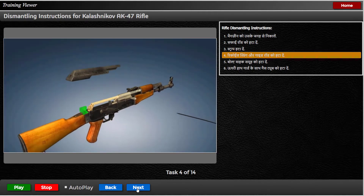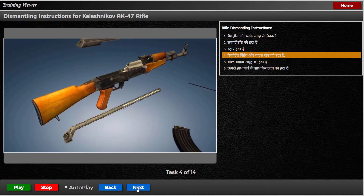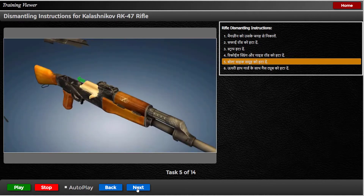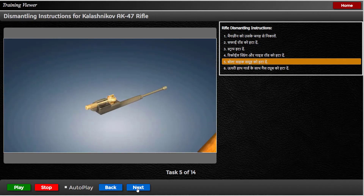आगे धकेल कर और फिर इसे चैंबर से बाहर निकाल कर रिकोइल स्प्रिंग और गाइड रॉड को हटा दें। बोल्ट वाहक समूह को हटा दें — इसे सभी तरह से वापस स्लाइड करके, फिर इसे ऊपर और बाहर उठाएं।